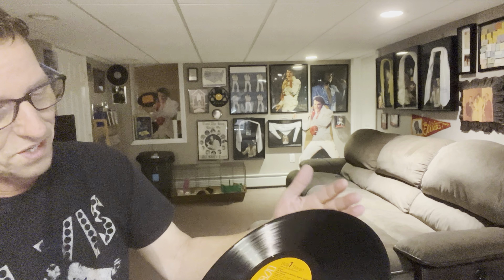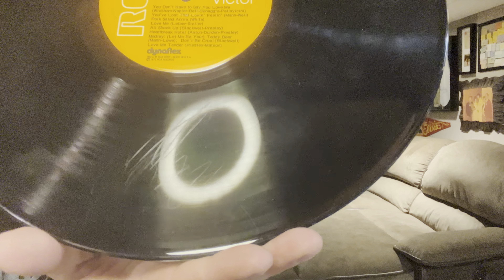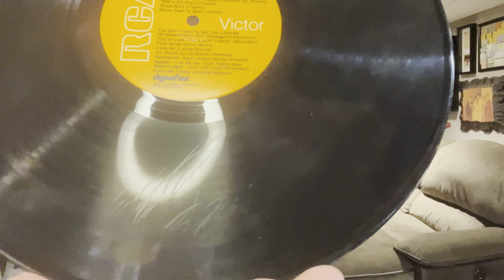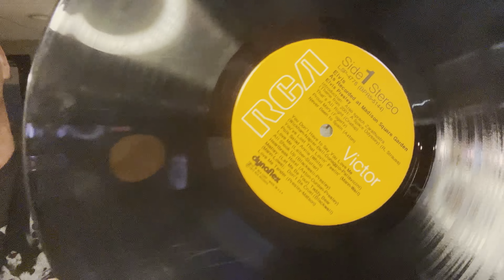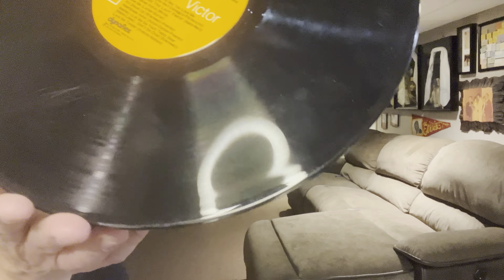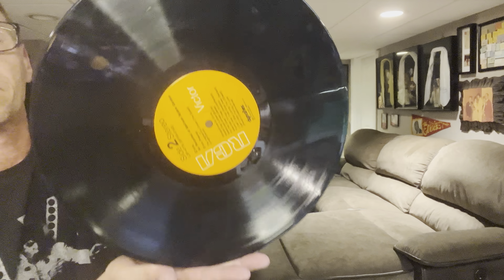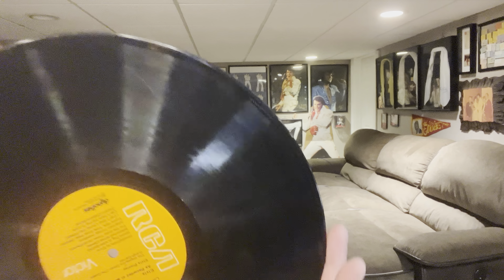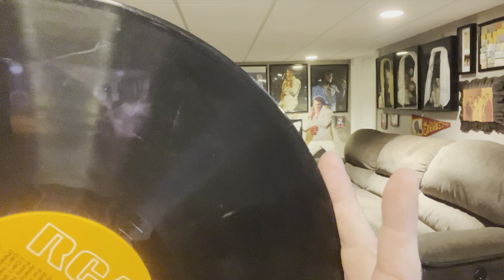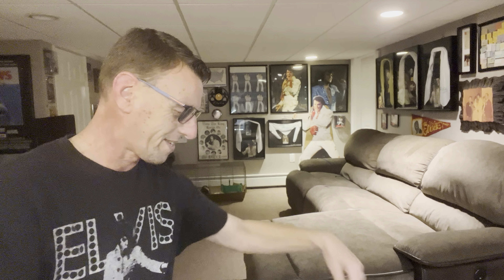Let's look at this vinyl. My goodness. Look at that — oof. I think that might be crayon, not exactly sure. I don't really think you're gonna find food or anything like that on the records, but you're definitely gonna find fingerprints, scratch marks, scuffs and all that good stuff. Let me see if there's anything else I can really point out on this one. Yeah, there's a really nice scratch there. Look at that. Oof.